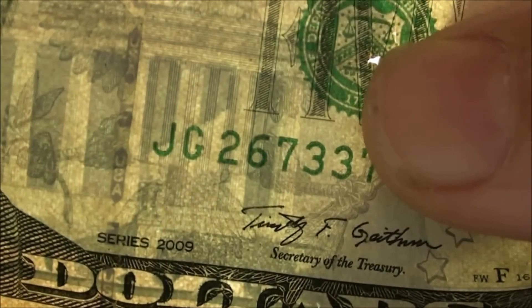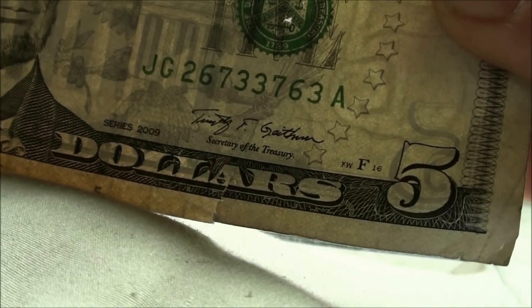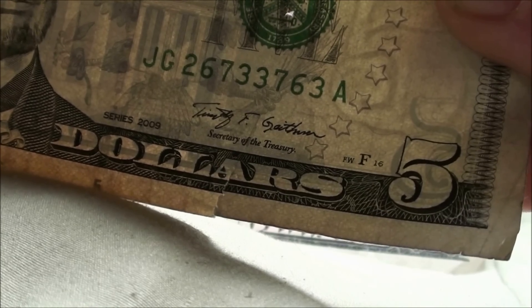Look at this huge rip right here at the bottom, and there's a hole through the seal. But it could have been something. Serial number: 2, 6, 7, 3, 3, 7, 6, 3. If we had the note just before that, that would have been really awesome.